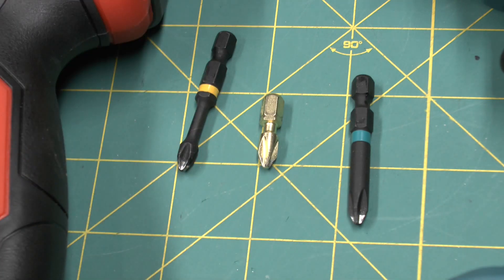I think that if the bit is twisting while it's impacting, that kind of defeats the purpose of impacting in the first place, and it's decreasing some of the force.